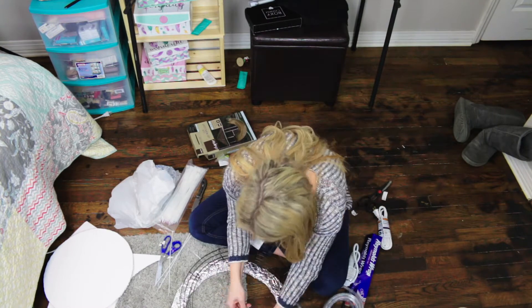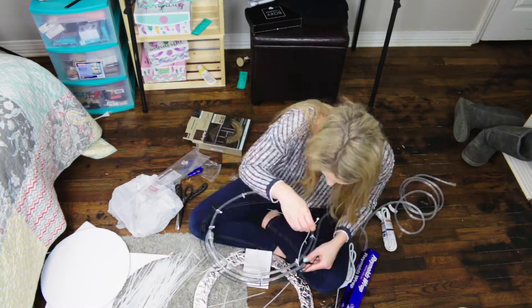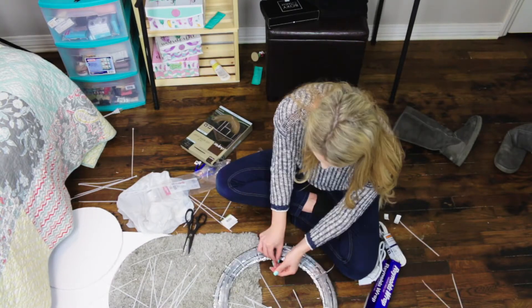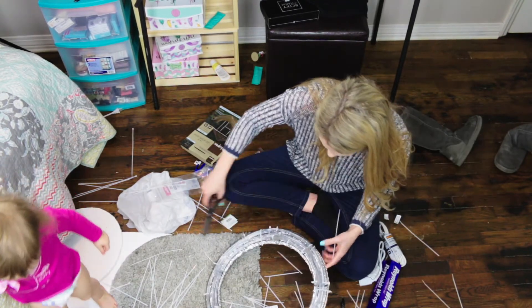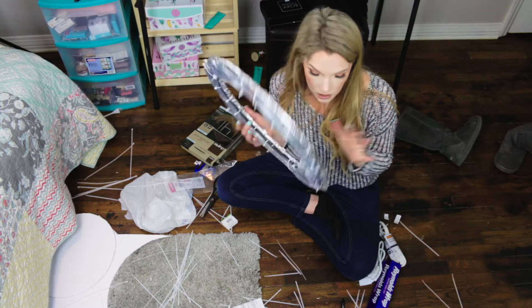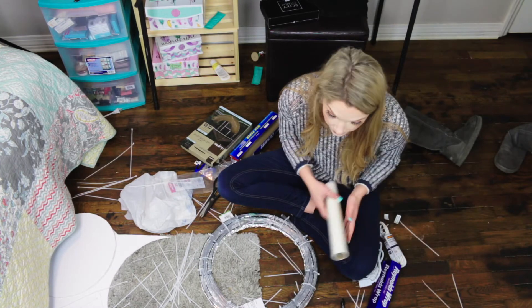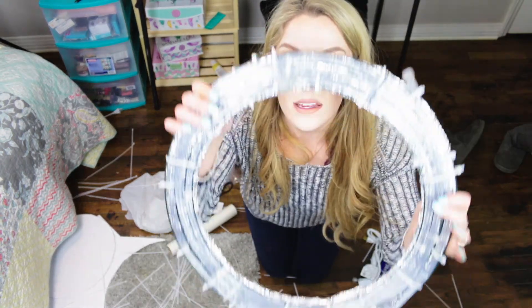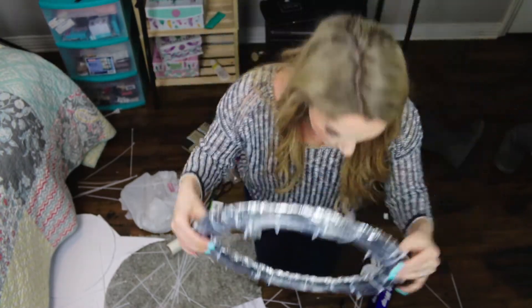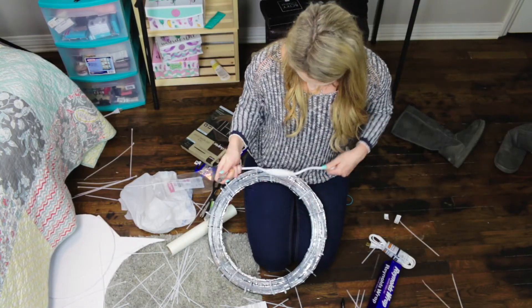I'm going to speed this up. Now that you have all of your lighting tied to your aluminum foil ring, you're going to take your wax paper. So this is what it looks like right now — you have the aluminum foil on one side and all of your lights on the other. I'm going to go ahead and plug it in to make sure I have it right before I wrap it.